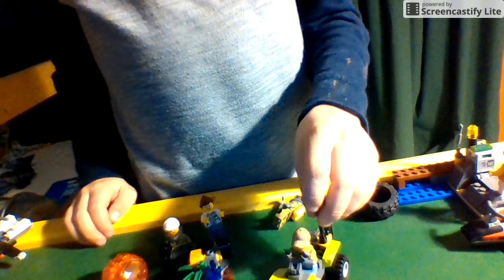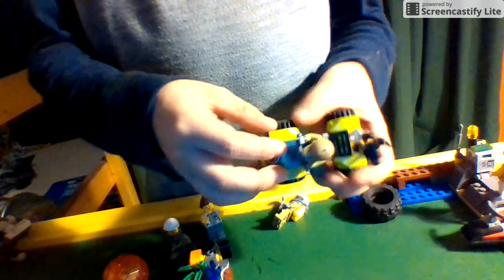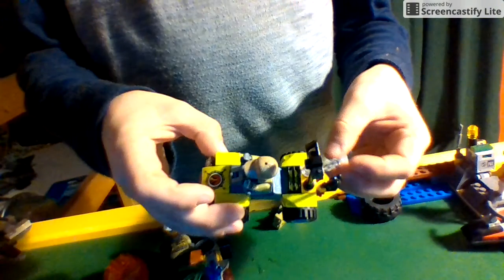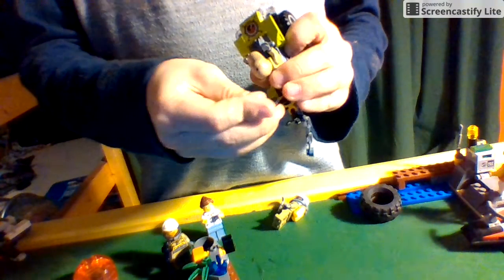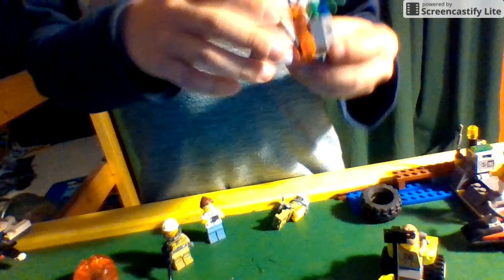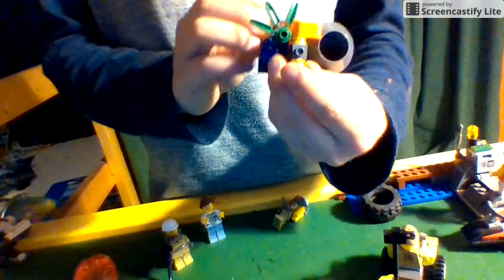Hello, this is Micah here, and today we are building an alternative build on the Volcano Starter Set 60120. First up, I made a volcano explorer ATV with a back hook boulder chain that you can grab the boulder with and roll it to the operation base. You can also put the camera, axe, or metal detector on the back. I also made a camera so it can take videos of seeing where to find things. Next, I made a volcano with a dummy, a diamond right next to the plant, and it looks like the volcano has exploded out lava.